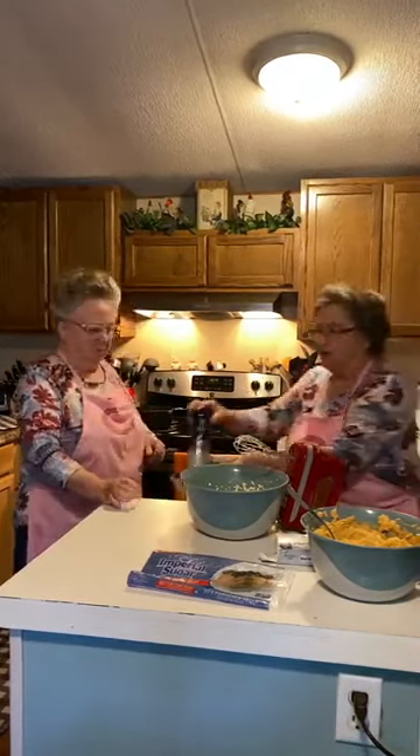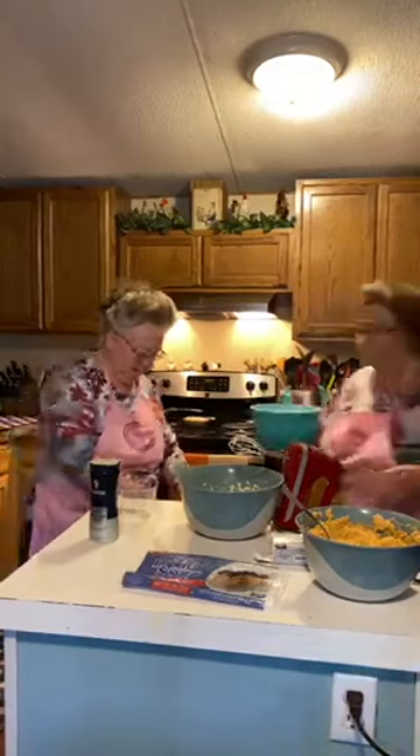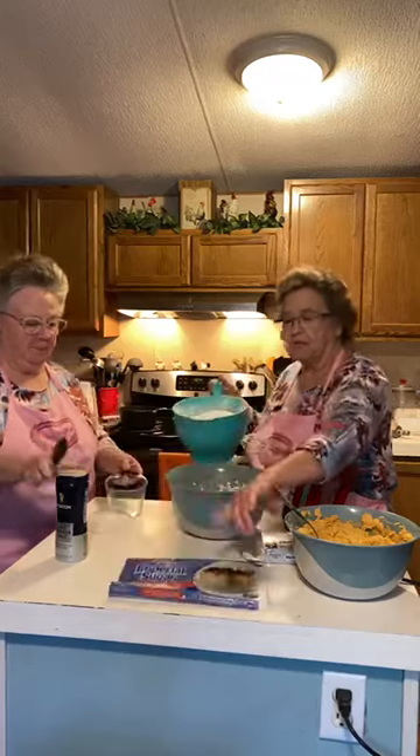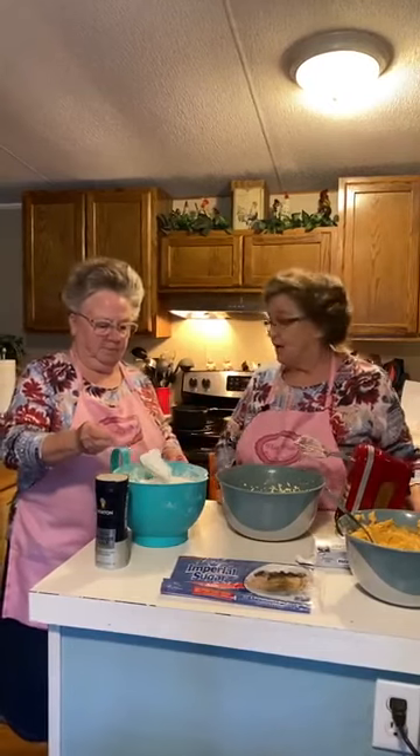The salt goes in with the powdered sugar. This is the whole bag — 32 ounces — and I sifted it. It takes eight cups of powdered sugar. It's a teaspoon of kosher salt — I was going to put sea salt in there but I'll just put this.